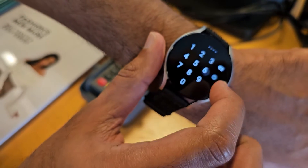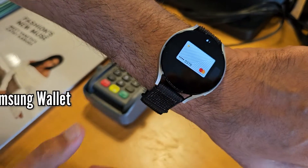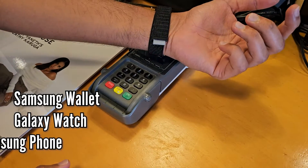What is up everyone. In this video, we'll learn to set up and use Samsung Wallet on Galaxy Watch with a Samsung phone.